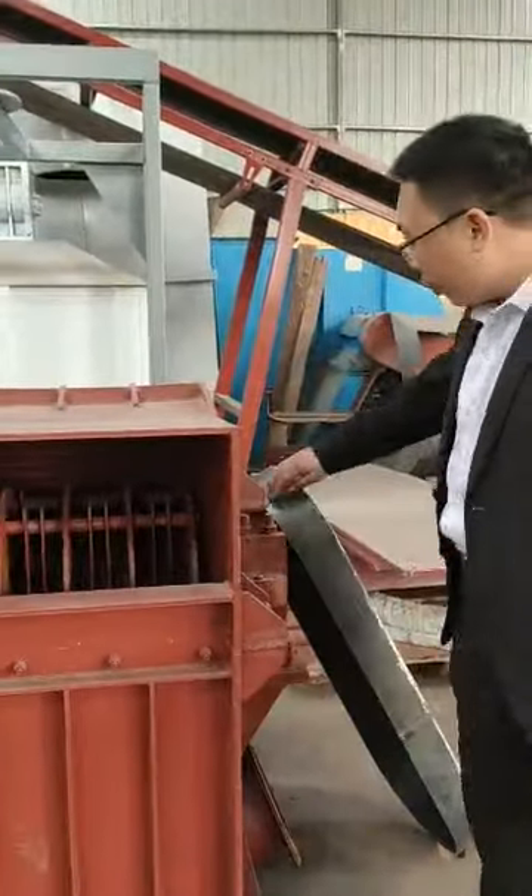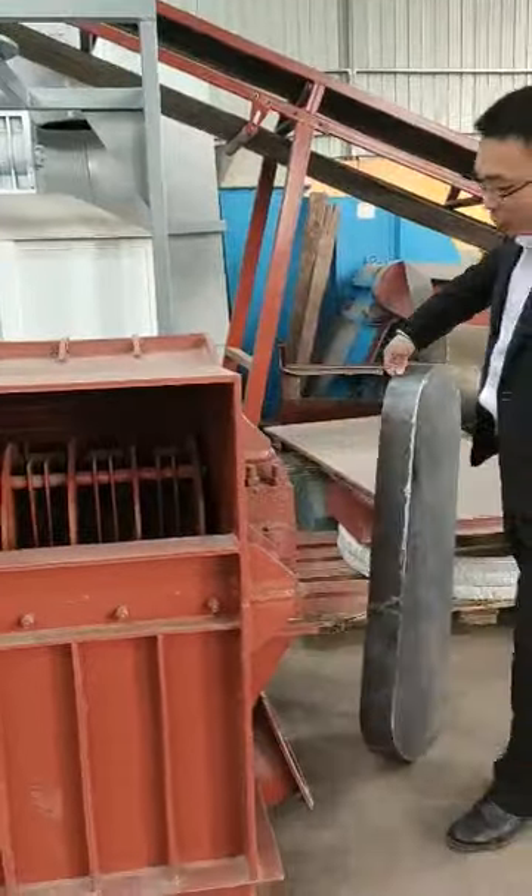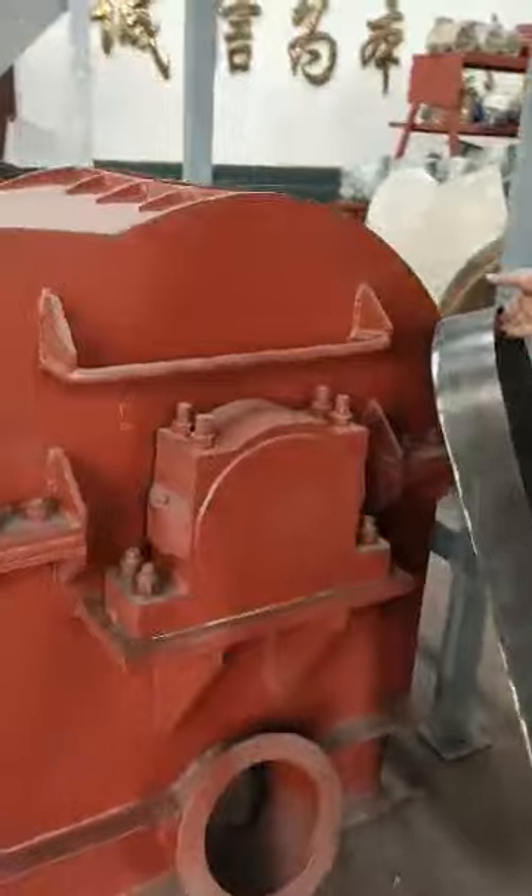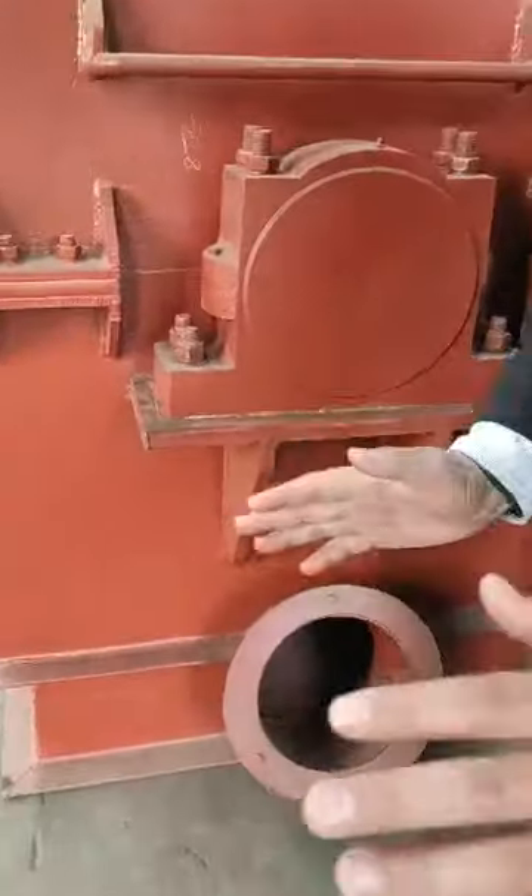Beside this main machine of the hammer mill, we also have the complete set. We need to connect this hammer mill from here using a connection pipe, connected with the fan blower, the cyclone, and the dust collector. And also we need the electric control panel.